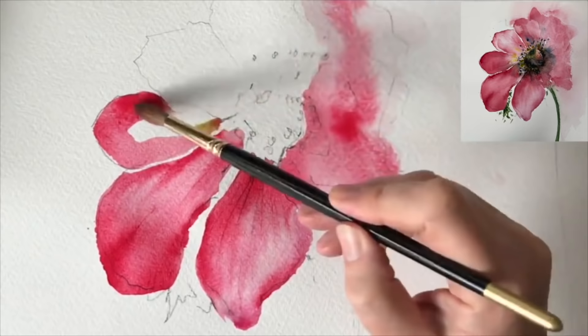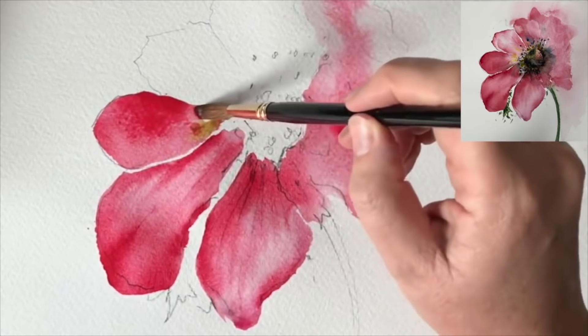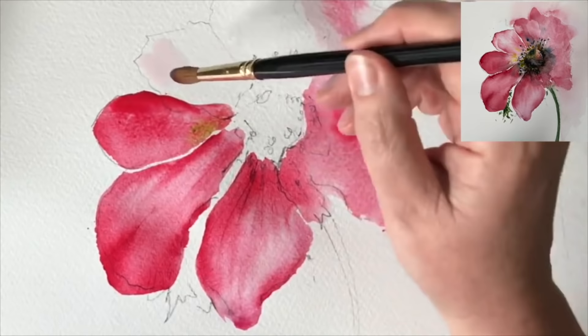I'm continuing on with the pink and the red. I've actually painted a little bit of ultramarine and yellow mixed together - any yellow will do, Hansa Yellow Light is a good one or lemon yellow - and I'm just dropping that in a little bit towards the centre.